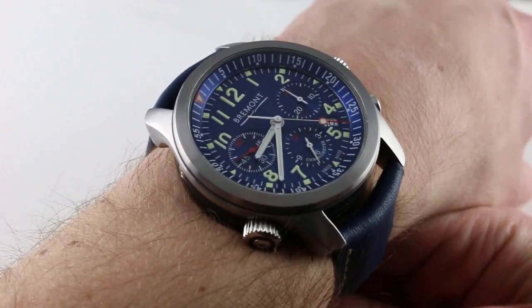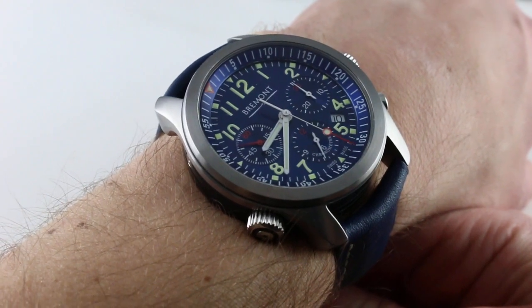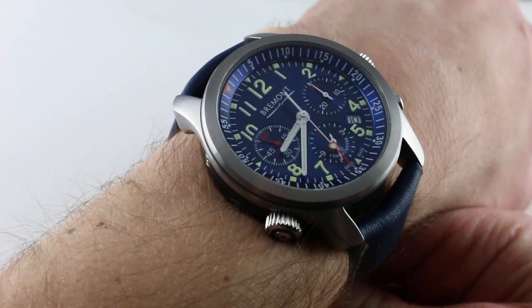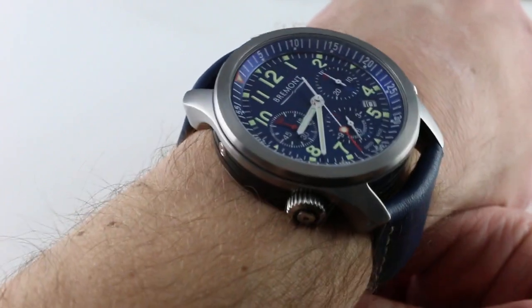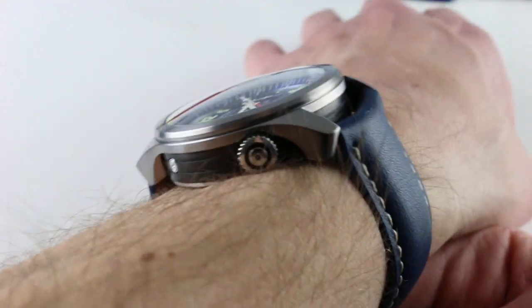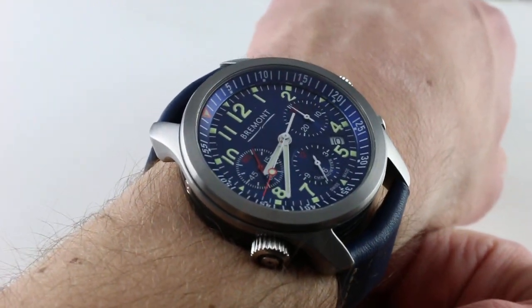The watch you see here was part of the launch collection of Bremont watches back in the mid-2000s. It combines a chronometer grade Valjoux 7750 automatic chronograph with 100 meter water resistance, an internal rotating bezel, and Bremont's unique triptych style case construction, which is both a matter of materials and form.